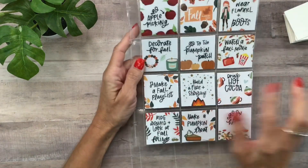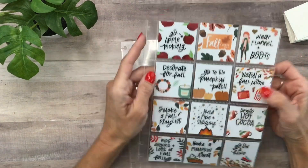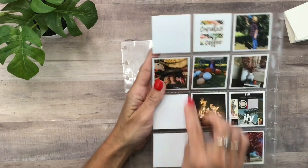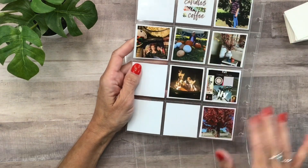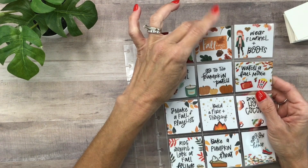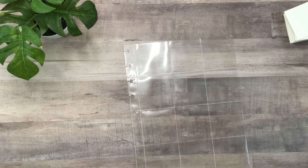I have my fall bucket list from last year that I got out of my memory planner, so this is kind of what it's going to look like. I didn't actually do all my items, but I am committed to do every single item on my list this time. I printed a little picture of each item. I also want to make a little title card that says 'Summer Bucket List,' so I'll only have eleven items on my list.